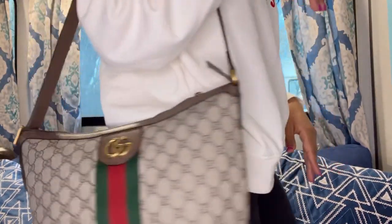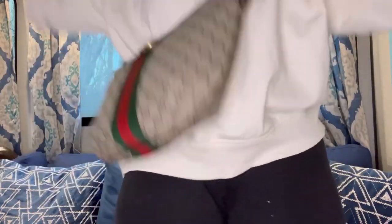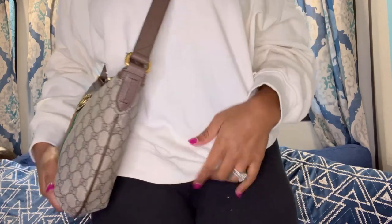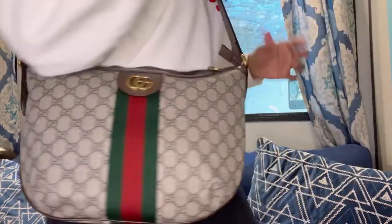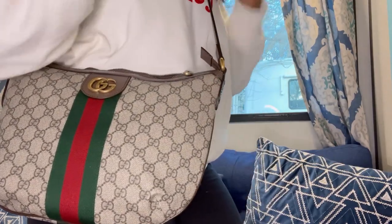This is the Gucci Ophidia Small Shoulder Bag. They show it as a shoulder bag where it sits on your shoulder, but personally I prefer it — and I'm sure everyone else does too — as a crossbody. It's just more feasible that way.